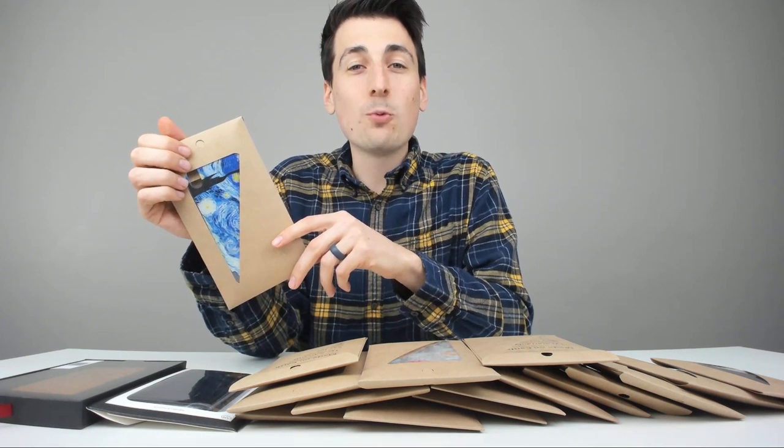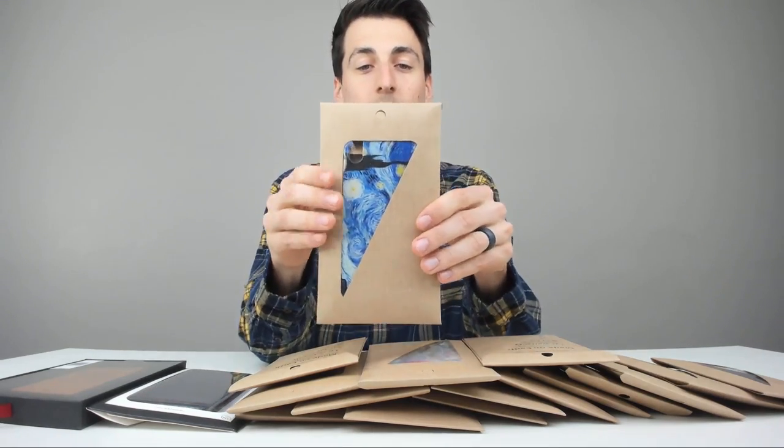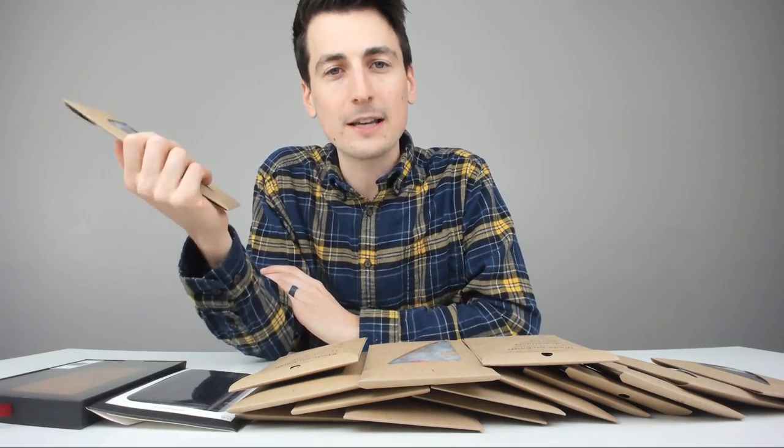Hey everyone, Digital David here. Today we're going to be unboxing and reviewing all these different iPhone cases by the brand Luxendary. They did send me these to review, but any opinion expressed in this video is strictly my own.